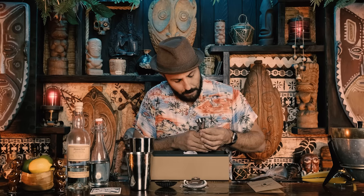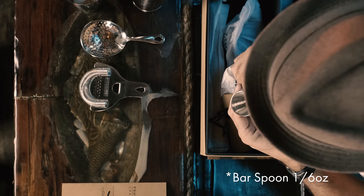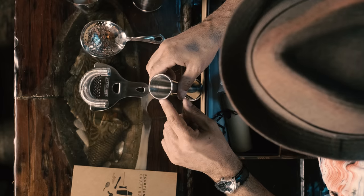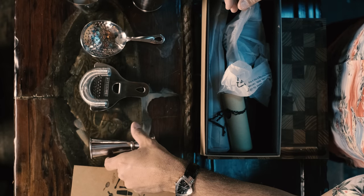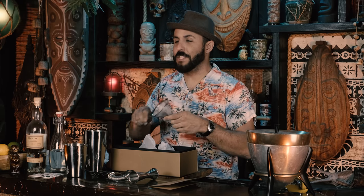For a measuring tool, they include a Japanese-style jigger. On the inside it goes from quarter ounce — it says 'BS,' I'm not sure if that's an eighth of an ounce — then quarter, half, three-quarter ounce on one side. The other side has one ounce, one and a quarter, one and a half, and one and three-quarters ounce. This is something I will actually use.